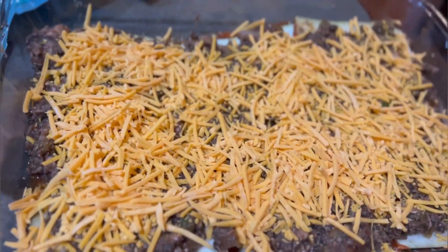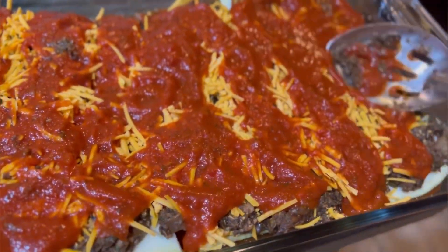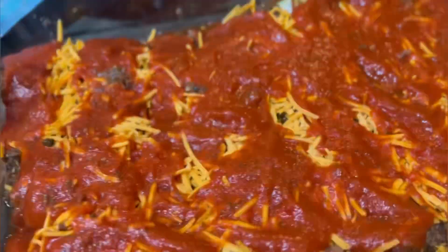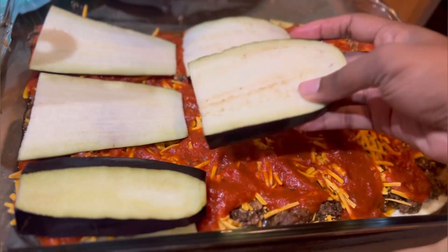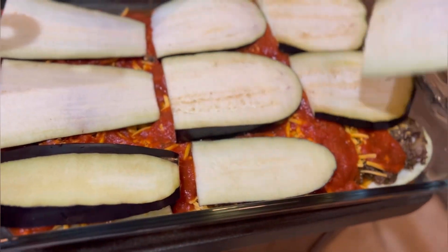Then you just repeat — put your sauce, then the eggplant again, then whatever's next, the cheese. I think I did the mozzarella cheese next. And then you're going to cover it, stick it in the oven for about 40 minutes, and boom, it's done.